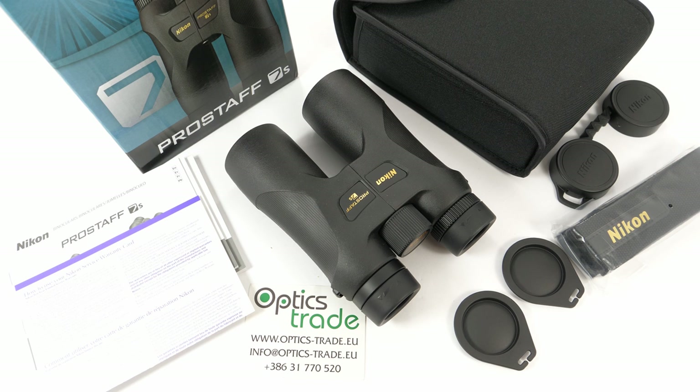Hi guys, welcome back to another video from OpticStraight. Today I will be reviewing this Nikon binoculars. This is a Nikon Prostef 7S 10x42 binoculars.